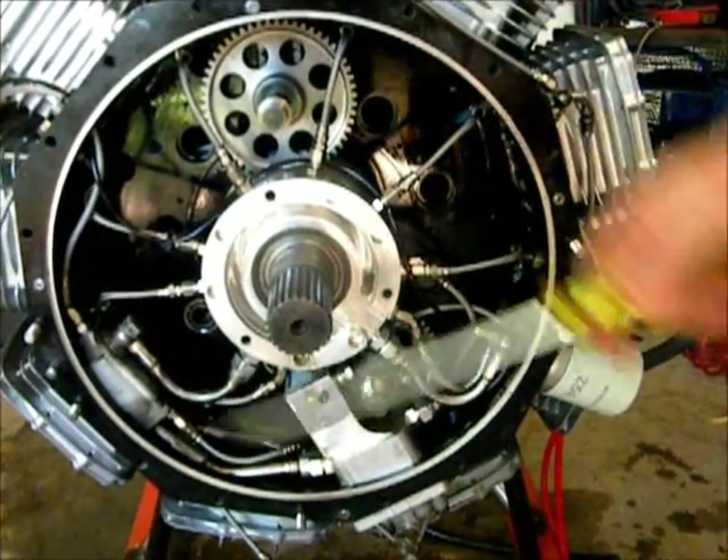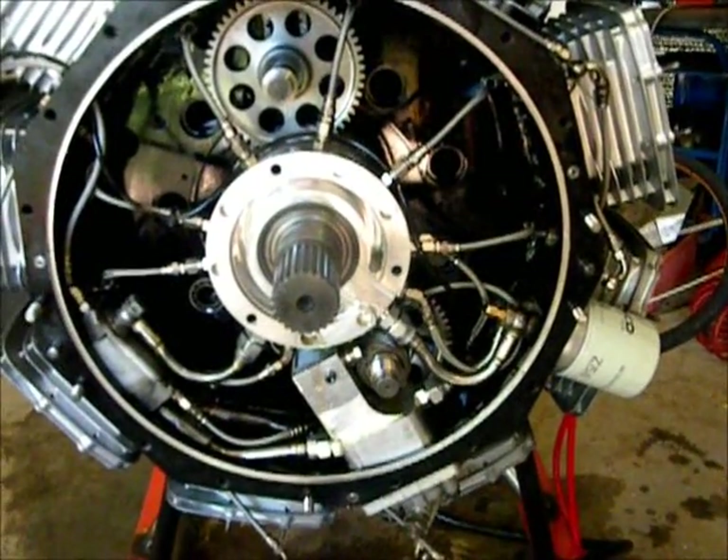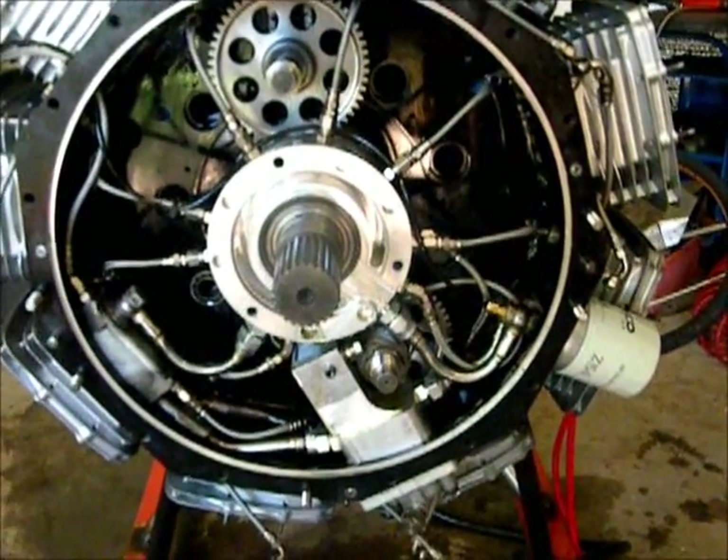So that's an overview of how the oil system works. We'll shut down now, put the front cover on, take the engine outside, and do some running checks so you can see it in action.